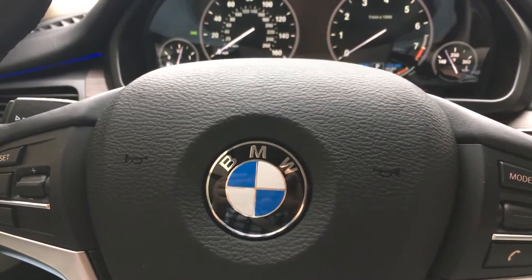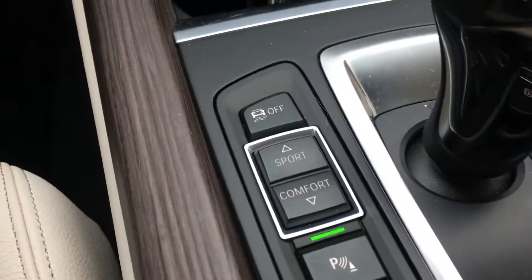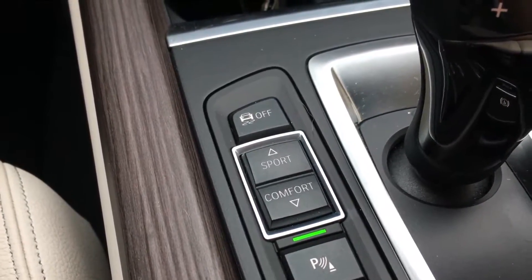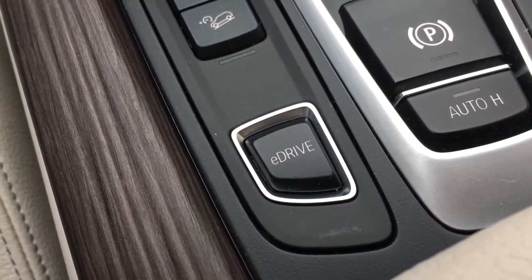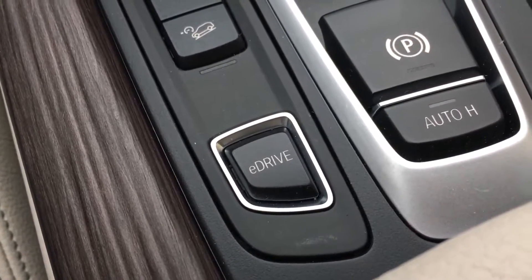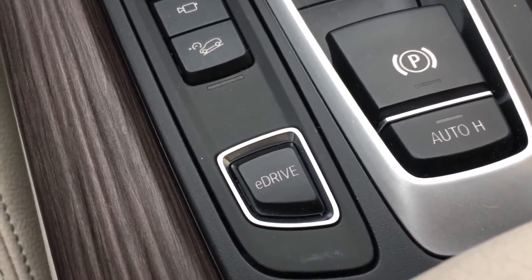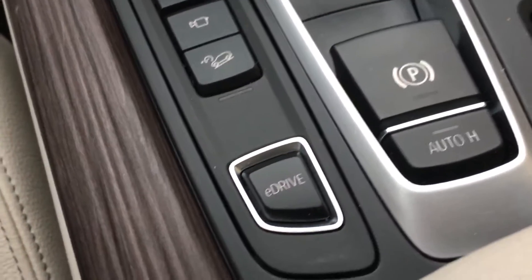Hey Autoblog, Brandon Turkus here with the BMW X5 xDrive40e. I'm going to talk to you about the Sport, Comfort, and Eco Pro settings and the eDrive button. This is the most important thing about the X5 plug-in — you really have to drive it strategically and keep your wits about you to get the most out of it.